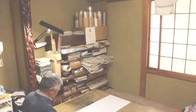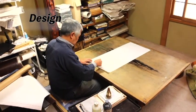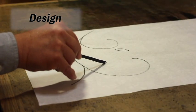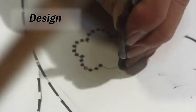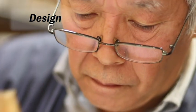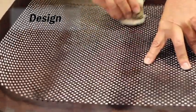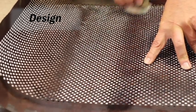A to-scale pattern design is drawn on a stencil paper. The pattern is then engraved according to the design to be stenciled onto the fabric. The engraving is done on a special waterproof washi paper that has been lacquered with persimmon juice. The blue ink used to duplicate the design onto the fabric is called Aobana, an ink made from Tsuyukusa flower. A brush is used to stencil the design.